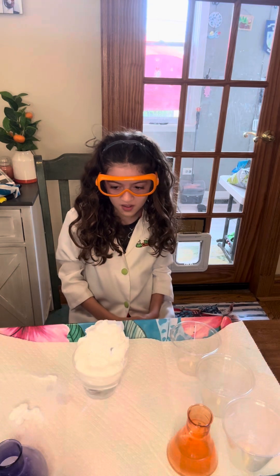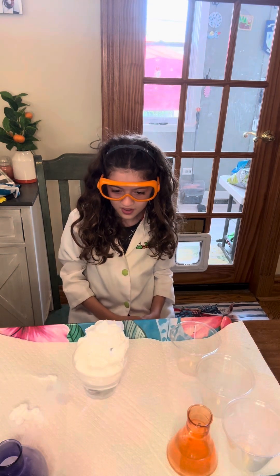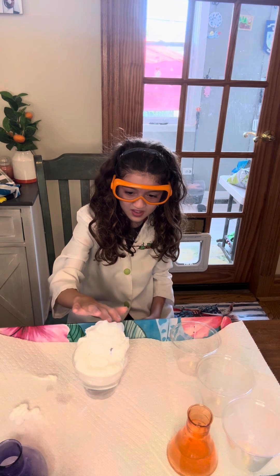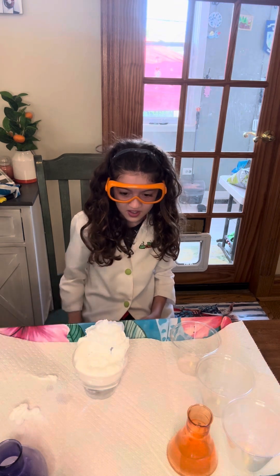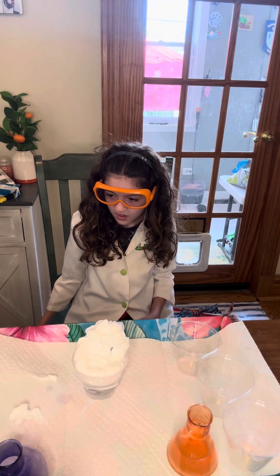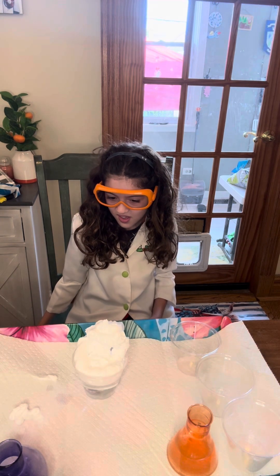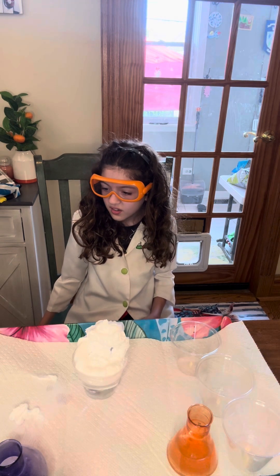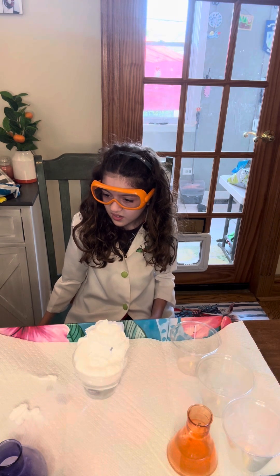We're back! So our step two — that was the hardest shaving cream we've ever had to do. We did put a thick layer on top there. It was very difficult. Our next thing we're going to do is in those little cups, we're going to put some food coloring. Pink is first!